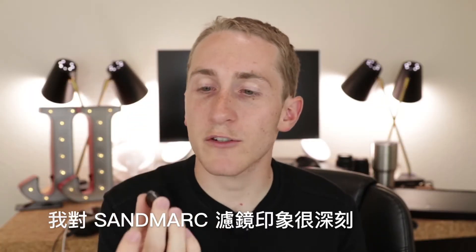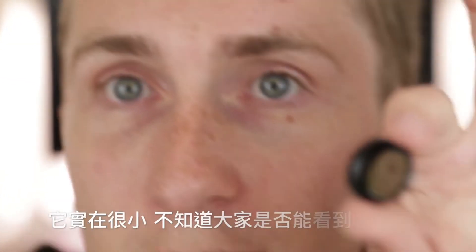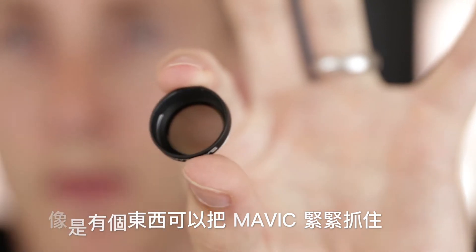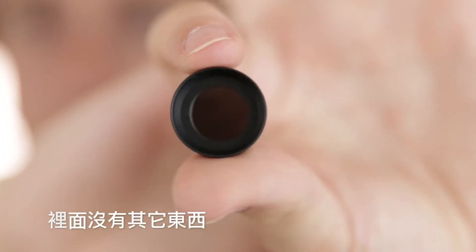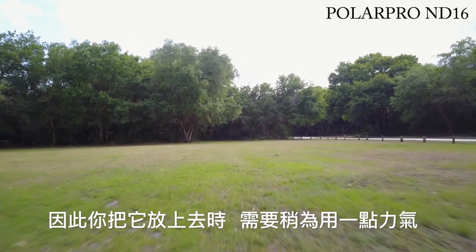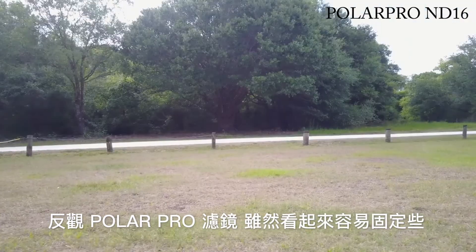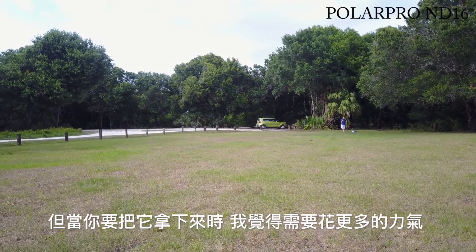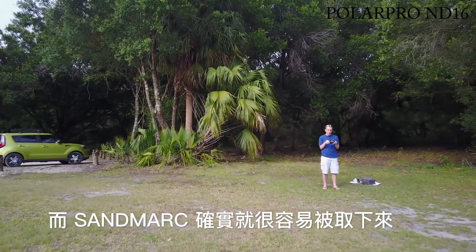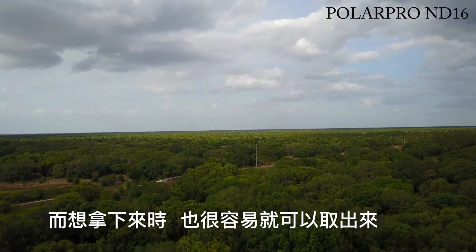Where the Sandmark filters really shine is they're easier to pop on. On the inside there's a type of rubber seal that catches on the Mavic. The Polar Pro has nothing in there — just plastic with some grooves. The rubber on the Sandmark just grips it, so when you push it on you feel some resistance, but once it's on, it stays. The Polar Pro seems easier going on, but taking it off takes a lot more effort, which is what I think could damage the gimbal. The Sandmarks slide off a lot easier because the rubber is the only thing keeping it there — it holds well but pulls off pretty easily when you want it to.